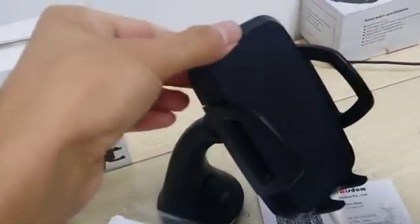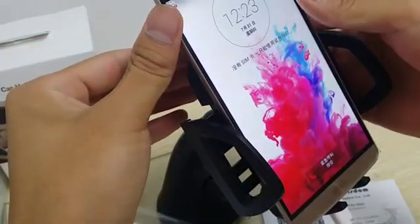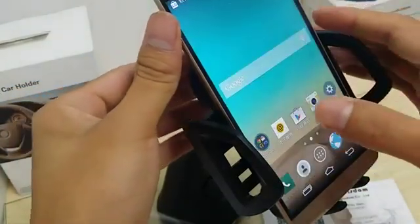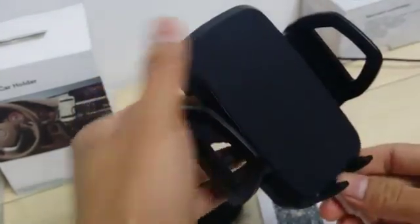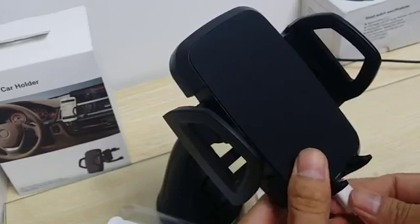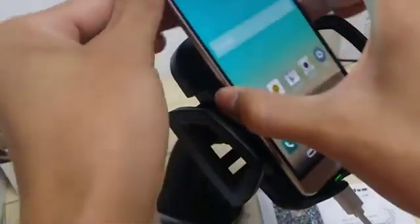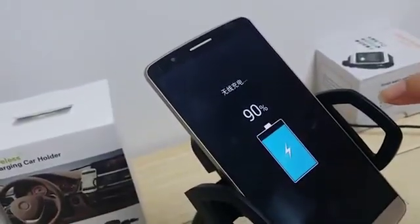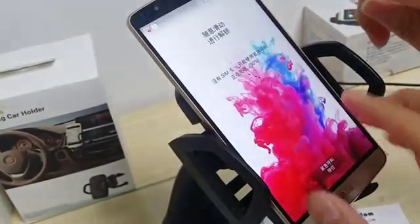Now let's test it. This is a wireless charging stand. Is it open? No, it's powered off. Okay, it's power on. Now we can see the wireless charging is working. It is power off.